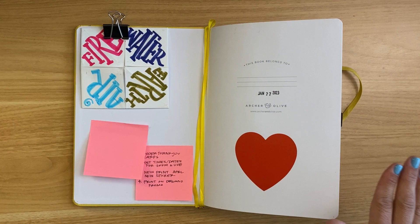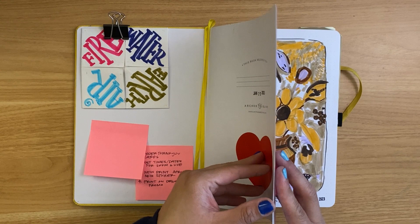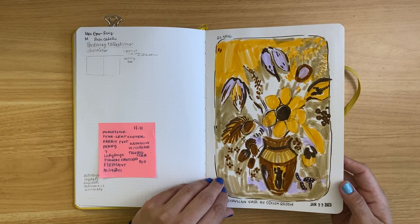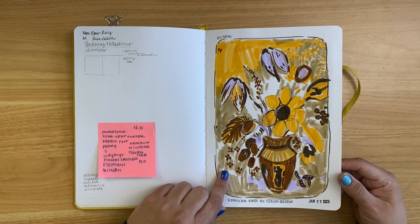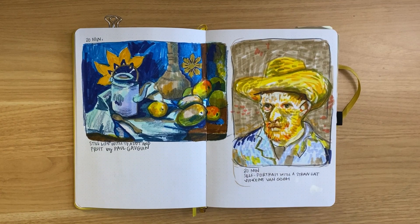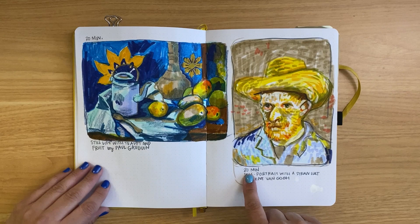Sometimes I use post-it notes to write notes down. I did date the very beginning when I started this, because oftentimes I don't remember when I began my sketchbooks. This first one was a master study exercise in my Patreon, and we created our own version of this work. I chose to use markers for this one. We did three studies on a live drawing session, each timed at 20 minutes each.